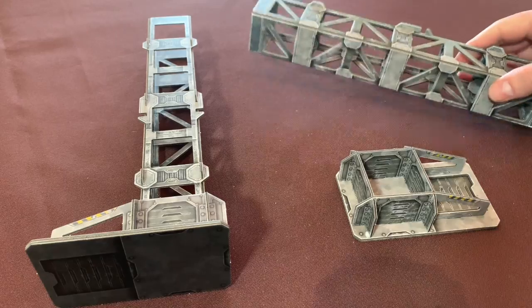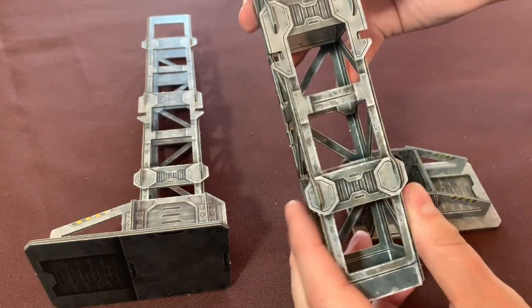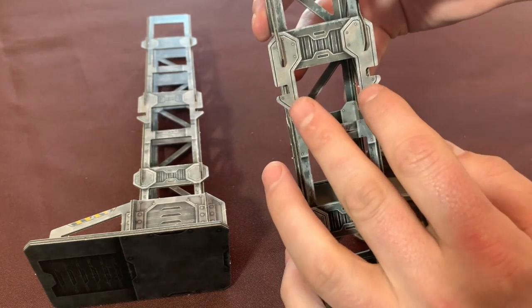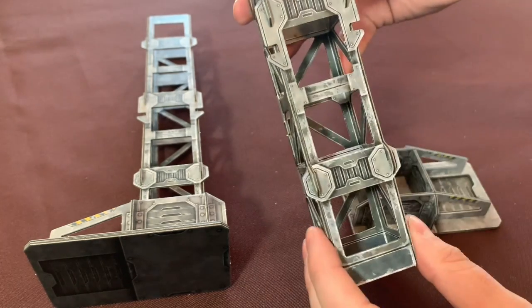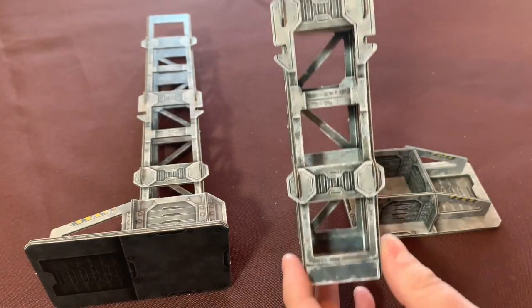When assembling your depot legs and feet, it's important to note that there are two slots on the side of the legs. You want to be sure to keep these on the lower half of the leg. This is what your side platforms will attach to.